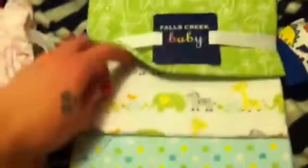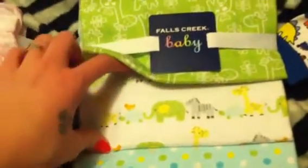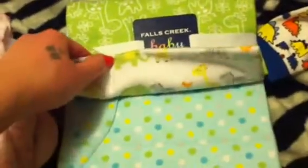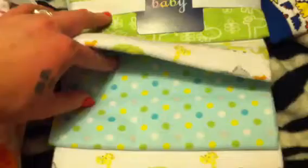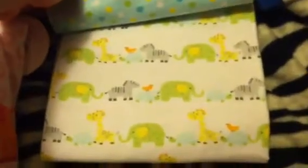This one has little giraffe, elephant, zebra — just all different types of little zoo animals on it, and it's white. This one is polka-dotted with light blue and different color polka dots. Then this one is the same as another one, so I've got two of the same.